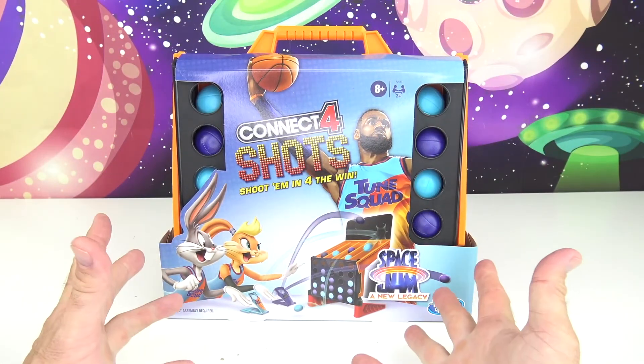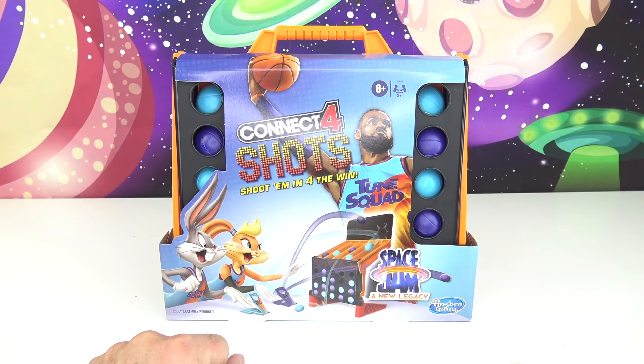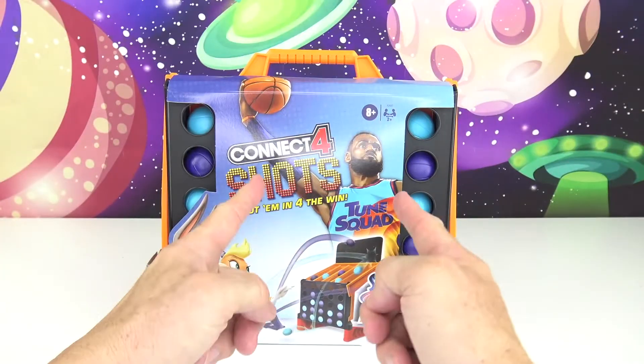Greetings, Rocketeers. This is your Toy Commander. Are you guys ready for today's mission? Great, so am I.